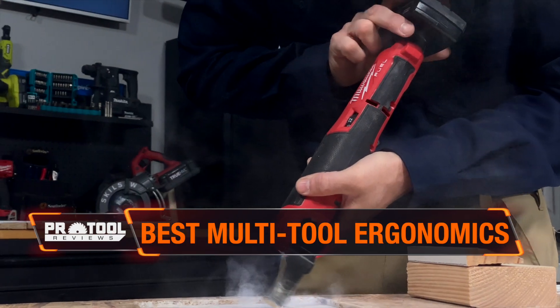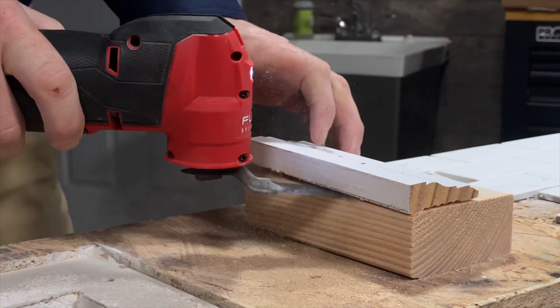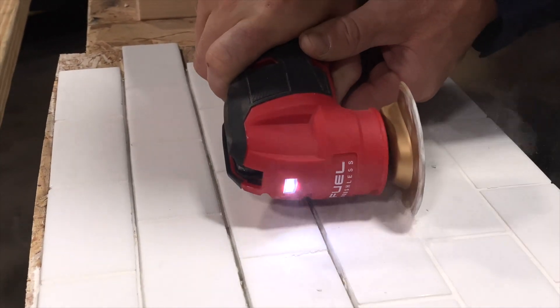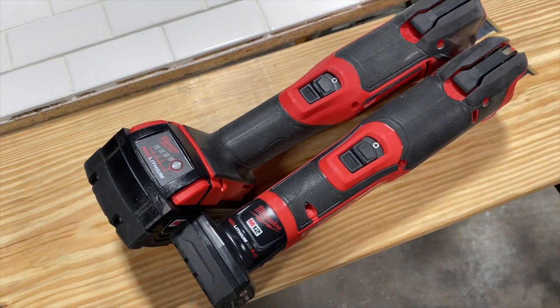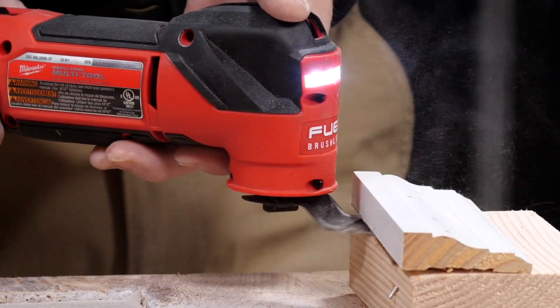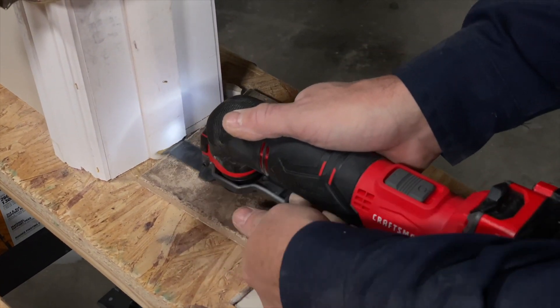Milwaukee's M12 Fuel oscillating tool earns a big win for the ergonomics of its design. Its 12-volt foundation is lighter than the 18-volt models. It's also short enough to reach tighter spaces better, and its slim handle lets it easily maneuver into awkward positions. The M18 Fuel version shares the same handle design, so it really just adds some more weight and length if you want to use those batteries instead and benefit from the increased runtime and higher performance. Craftsman's V20 is another tool that has a nice, slim handle and lighter weight.